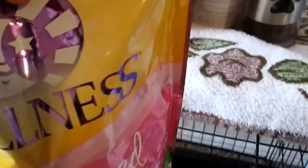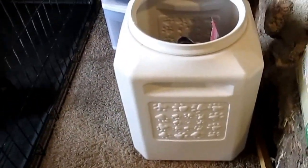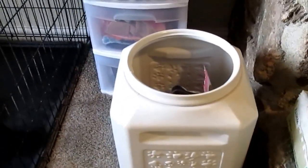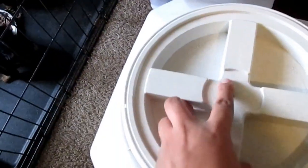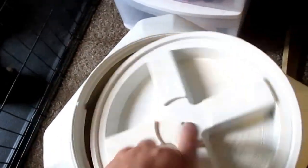I also got this bin at PetSmart — super handy and convenient. It keeps things neat, clean, and prevents things from tipping over. It comes with a lid, and once it's shut it opens pretty easily as well.